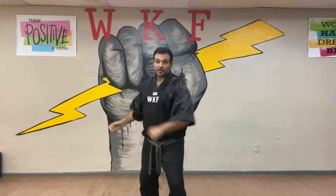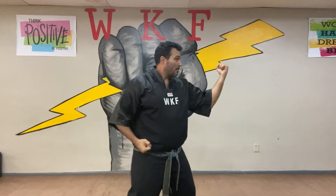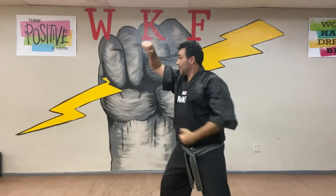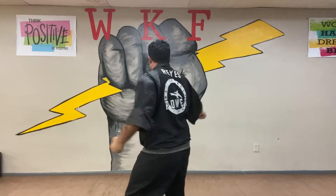Facing you now, okay? One. Two. Three. Four. Five. Six. Seven. Eight.